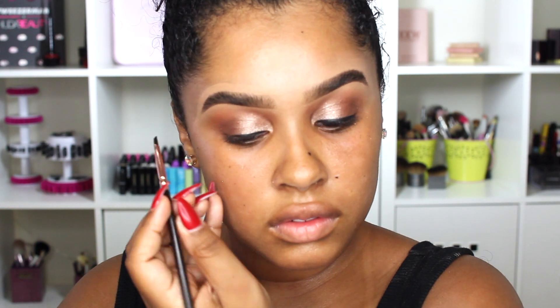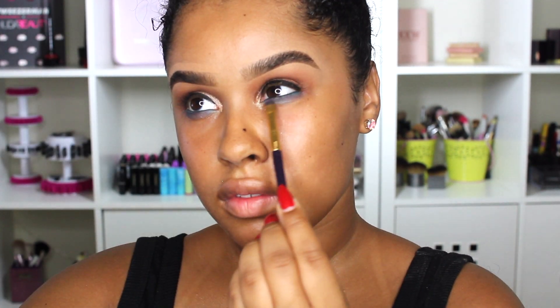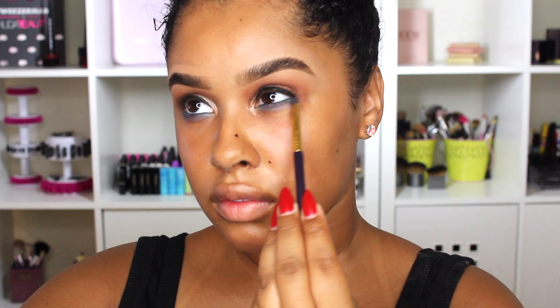I'm going to take some of my lid color and put it in my inner corners for a little shimmer. Then I'm going to take the City Mini palette called Graffiti Pop, mix the blue and the purple together, and use it on my lower lash line for a little pop of color. I thought it looked really cute, so if you want to, you could definitely try that.